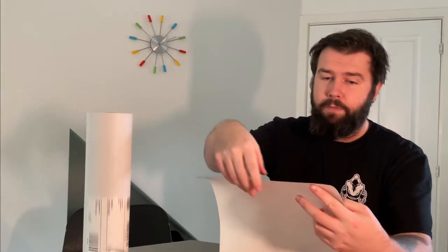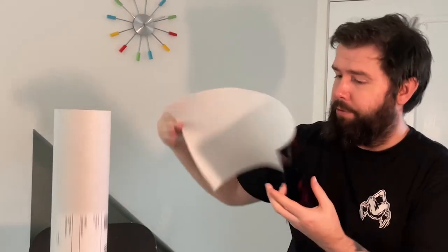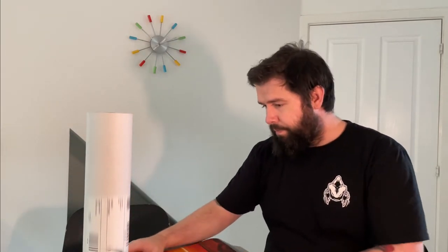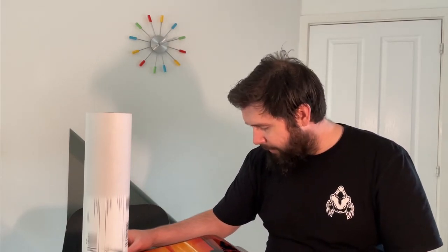That is actually excellent quality and is better than I thought it would turn out. I'm trying to show you — it's just rolled up — I'll show you as best I can. I'm not sure how that's coming across on camera, but I'm very happy with that.